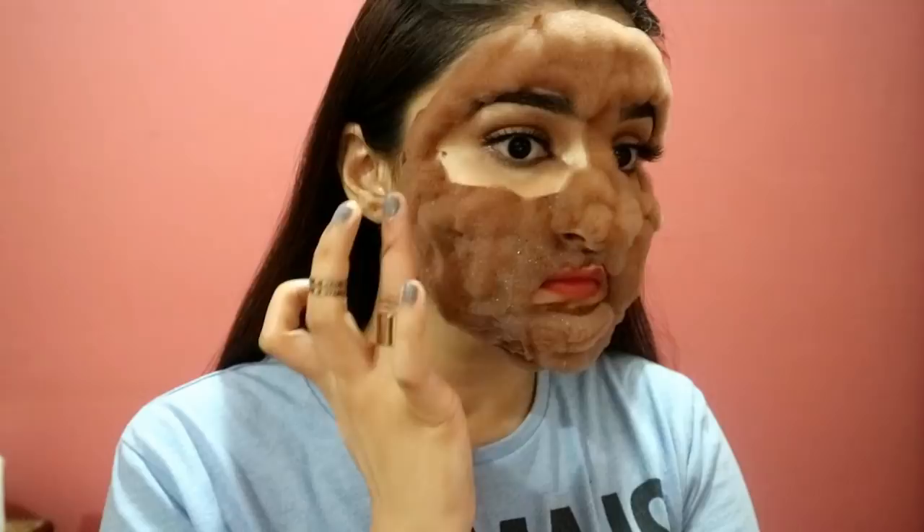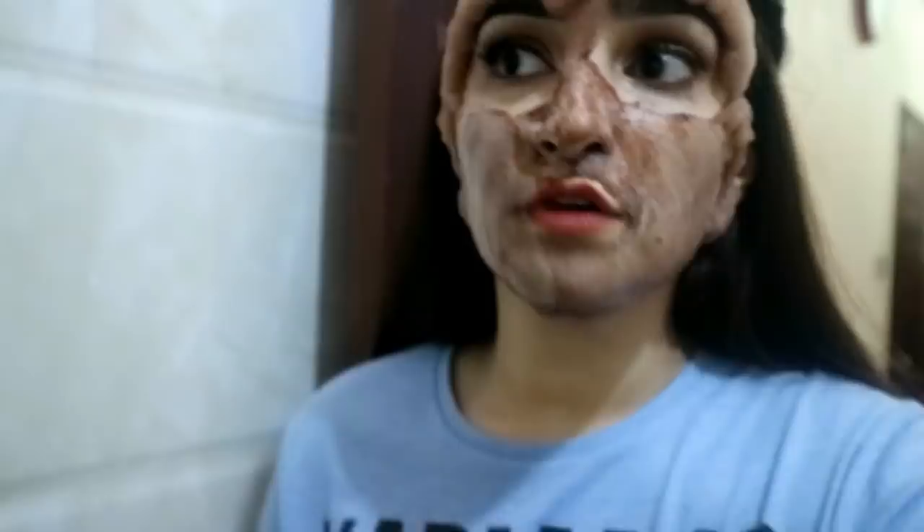I'm going to take this off with water and be right back. When this comes in contact with water it becomes whitish, and you have to massage it into your skin to cleanse it and make sure you're getting all the dirt, gunk, and makeup off. I'm just making sure there are no more remains of the mask on my face.